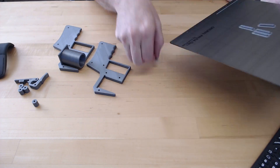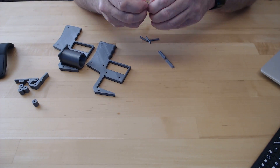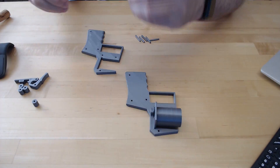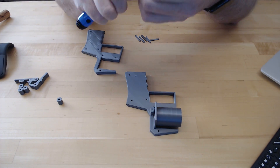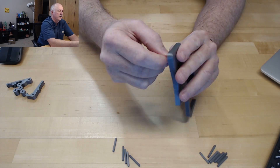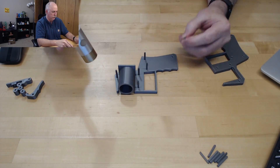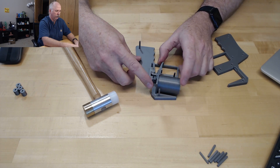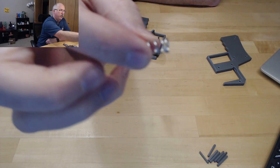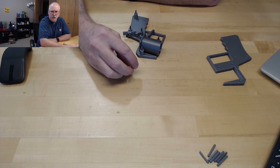Now we have everything printed out. The one piece you're gonna have to come up with is a spring. I tried an extruder spring and it was just too much.